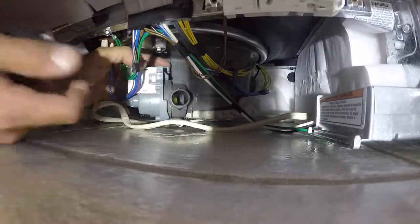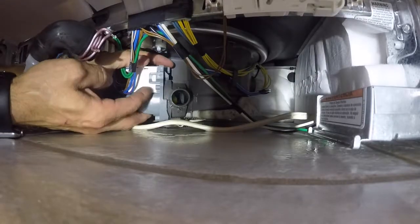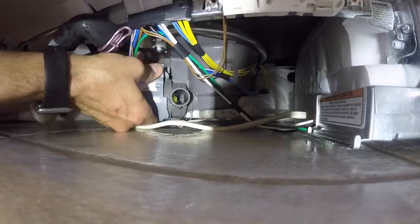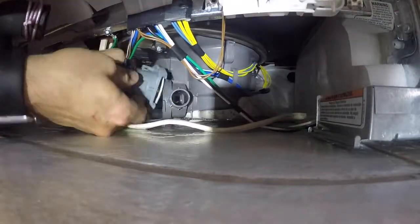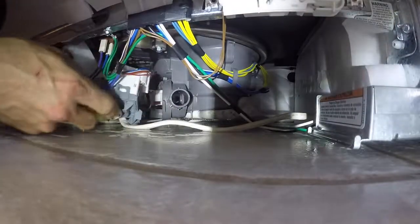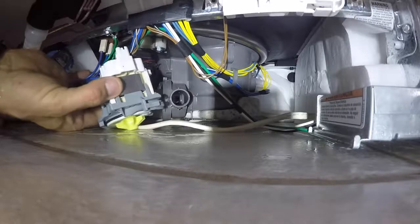To remove the drain pump there's a little tab — you can see my finger moving up and down. Push the tab down toward the floor and rotate the pump counterclockwise a quarter turn, and the pump pops right off. Just move that out of the way.